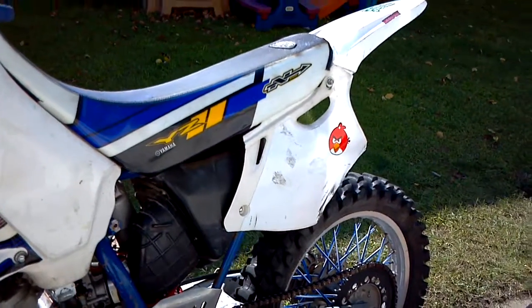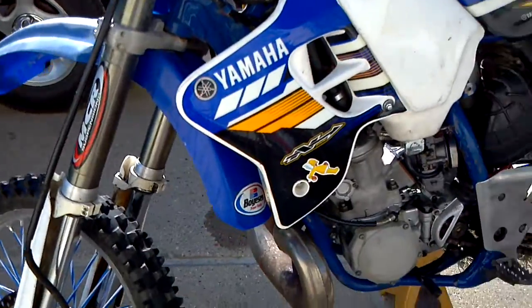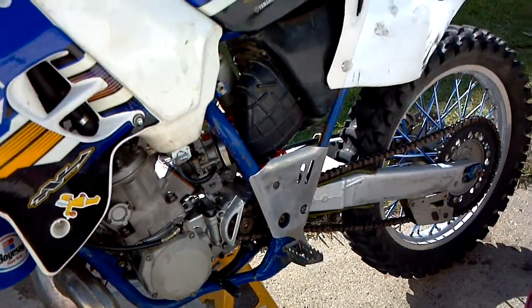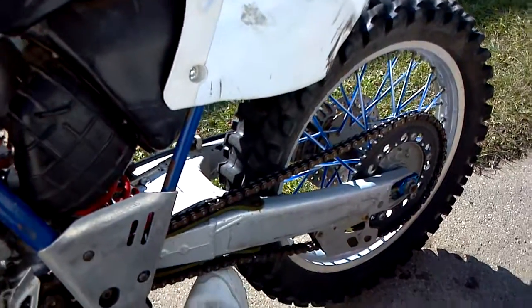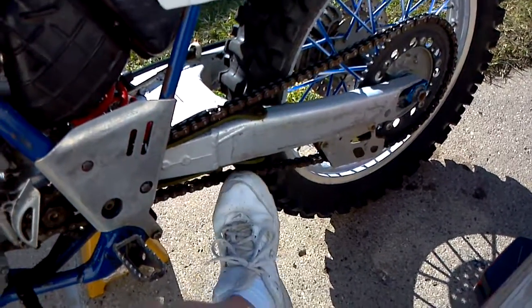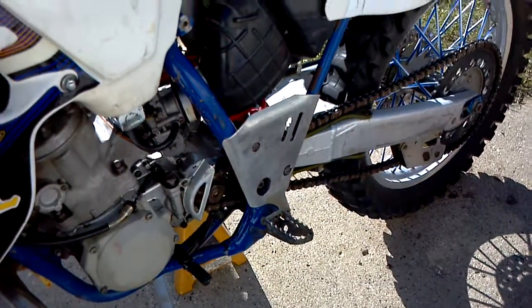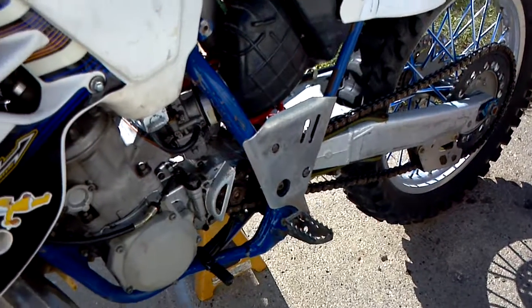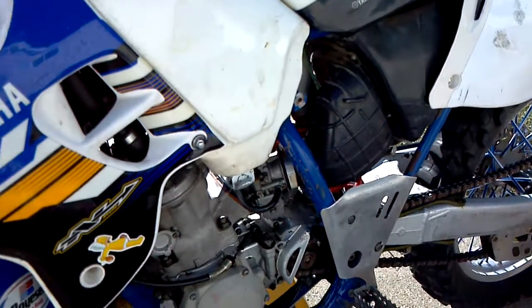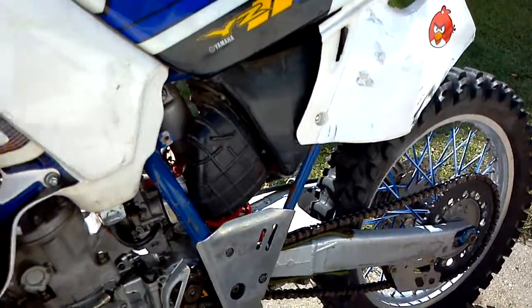Obviously, I need to get the right plastics for it, but these will do now so I can at least just ride the thing. It was street ridden. The chain is tight — I need to loosen it up, adjust the chain, put some slack in it. But freaking fires right up first kick, man. I love it. Happy as hell now.